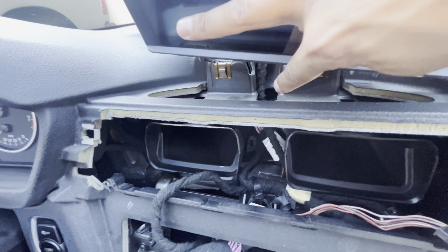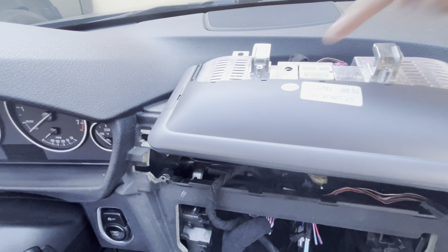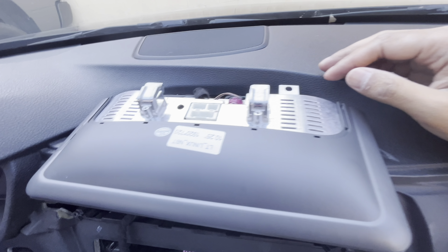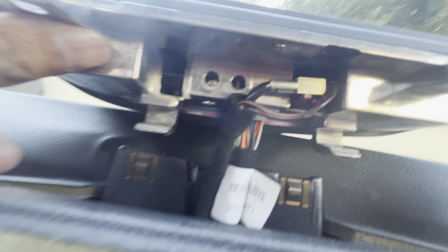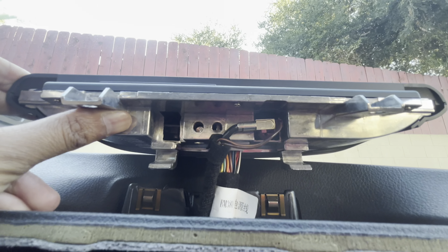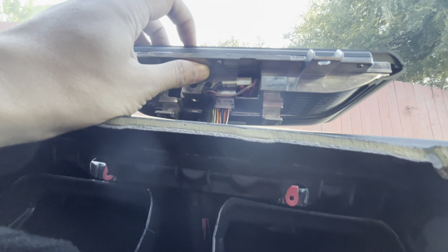The harness has to go through that little hole right there. You see the little white plug — it's supposed to go up through here. It's a tight spot but we have to plug it into the back side of it. I'm taking my time. I ended up basically putting it in upside down and just feeling for it, because otherwise it was a tight squeeze. I managed to properly plug it in.